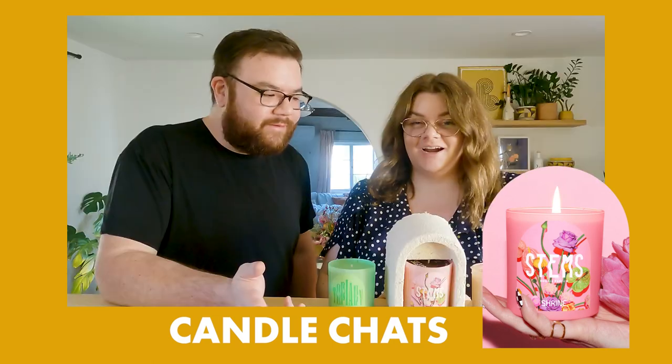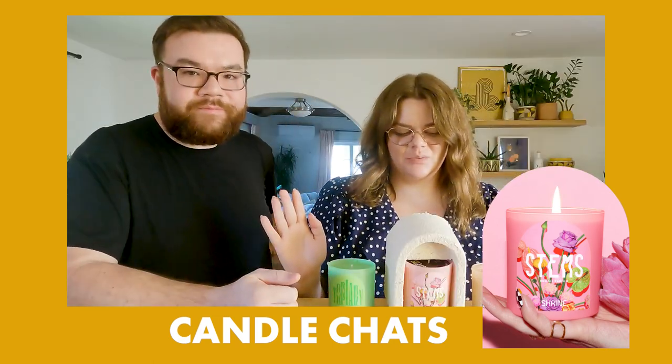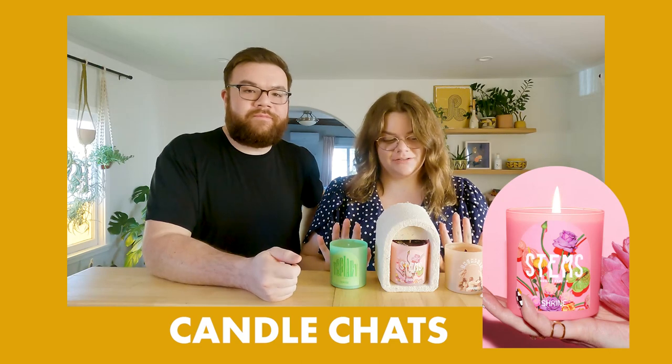Is it ready? It's ready! Alright, today on Candle Chats, we're reviewing Shrine Candles.